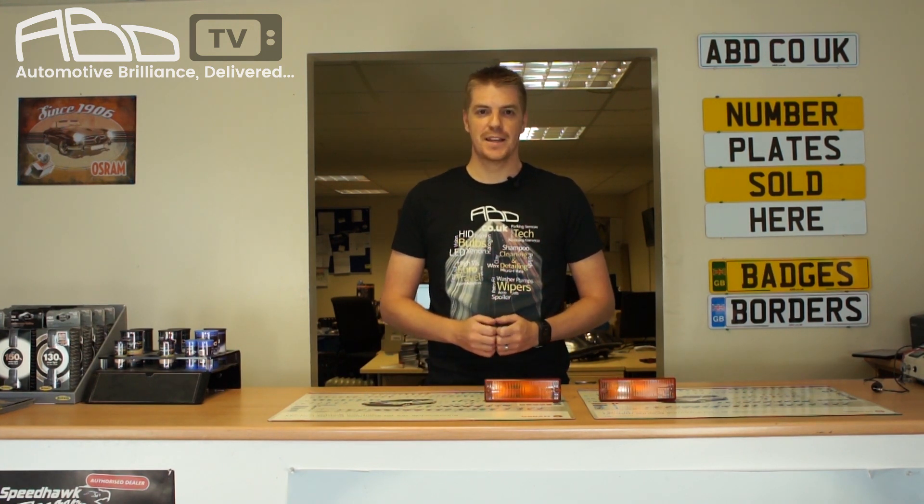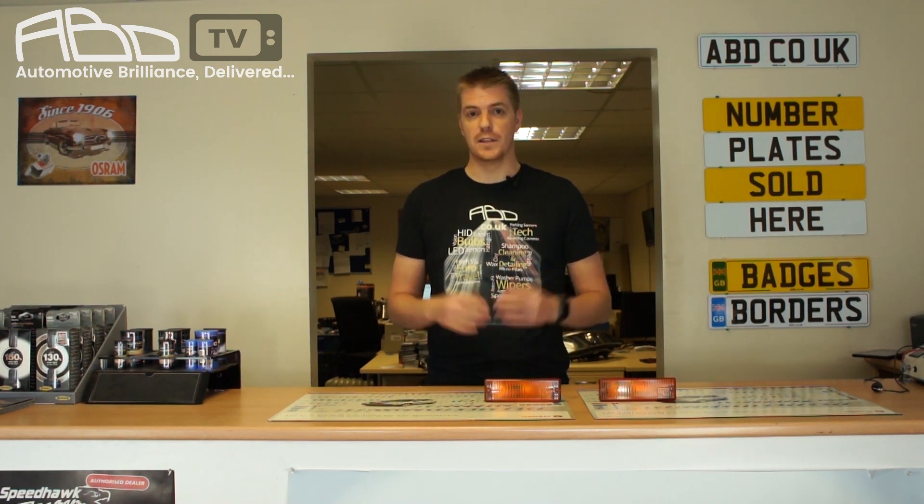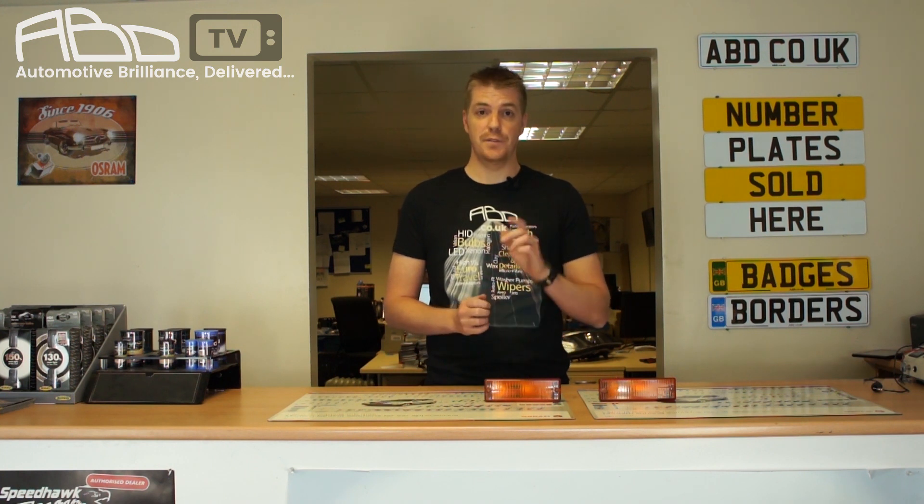Hello and welcome to ABD TV where we aim to answer all of those burning questions, clear up the confusions and leave you brimming with knowledge. Today we're answering a comment left on our last video where we looked at whether a red LED would be better than a white LED behind a red lens. The answer was yes, the red LED is better. If you've not seen the video you should go and check it out.